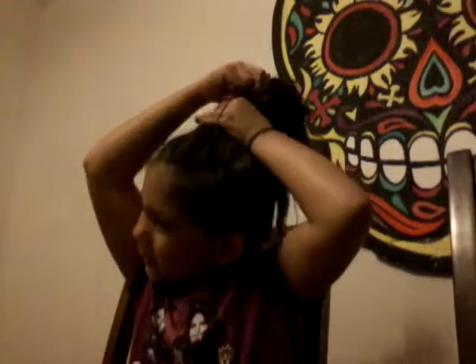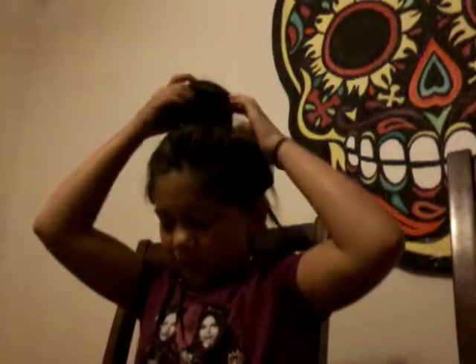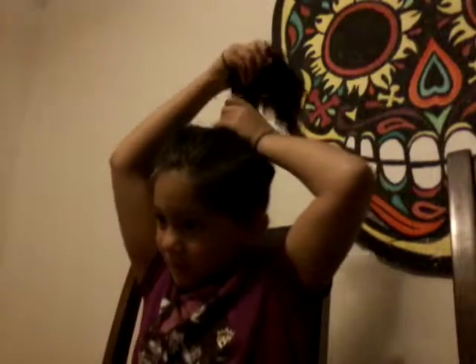I got a rubber band. This is what I look like with a bun in my head. So I learned how to do a croissant bun.